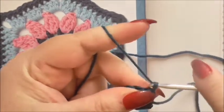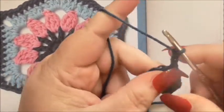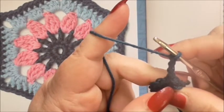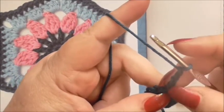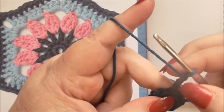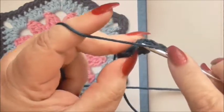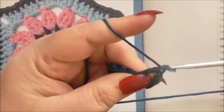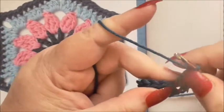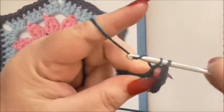Now chain four — yarn over and pull through the loop on your hook, four times. Then you want to do a treble and a chain 11 times. These four chains are acting as a treble stitch (a double in the US) and a chain one. Yarn over, go to your next stitch, pop your hook in, pull some yarn through so you've got three loops on your hook, yarn over pull through two, yarn over pull through two, then chain one. Just do that all the way around.